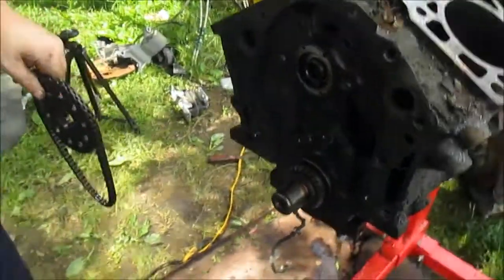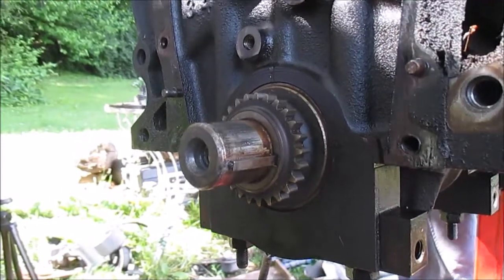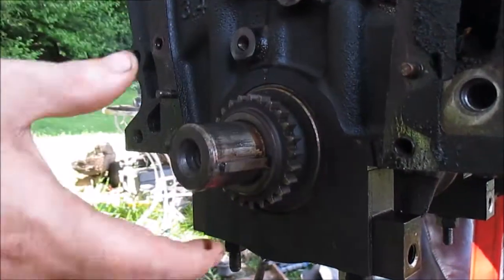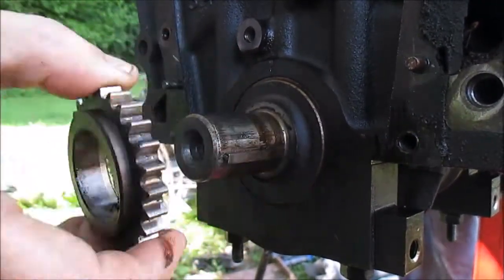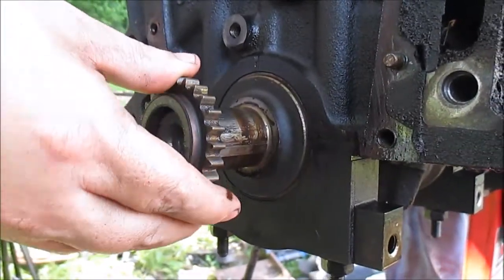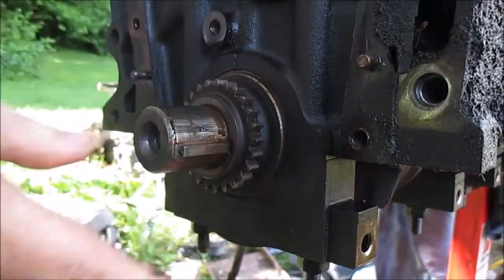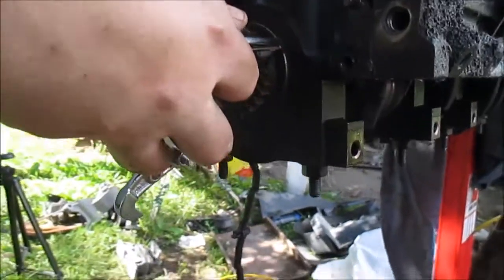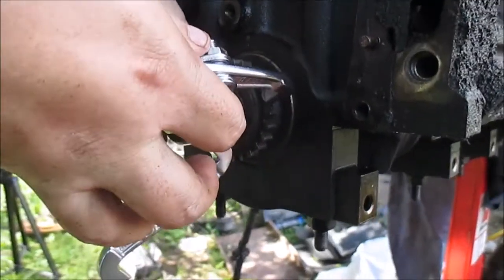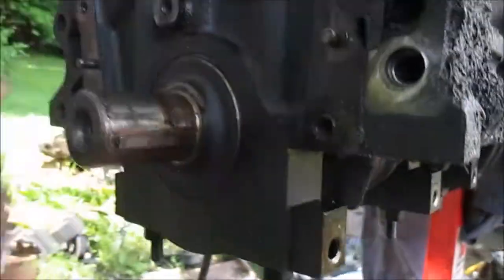To get this off you have to use the puller — getting ready to pull the crankshaft timing gear right here. Sometimes you get lucky and it just comes right off, but other times if you can't get it off you have to use a puller — something where you put it on, go behind the gear, and tighten it and it pops it off. But luckily for this it just pulled right off.